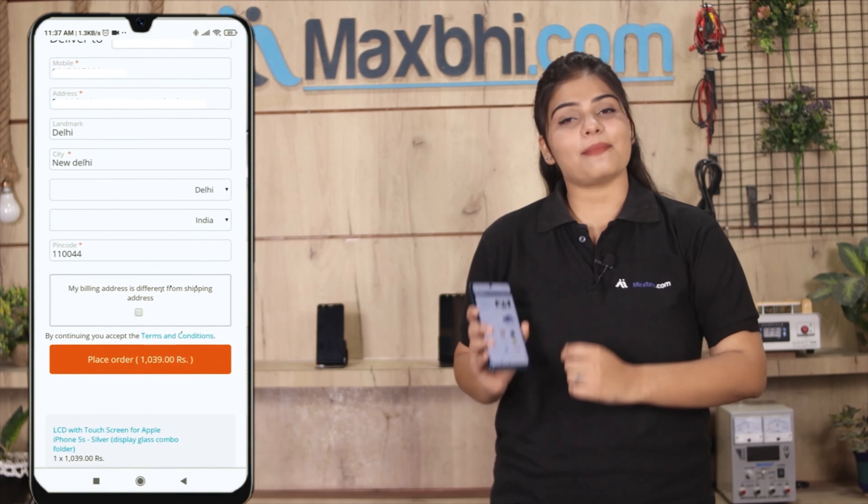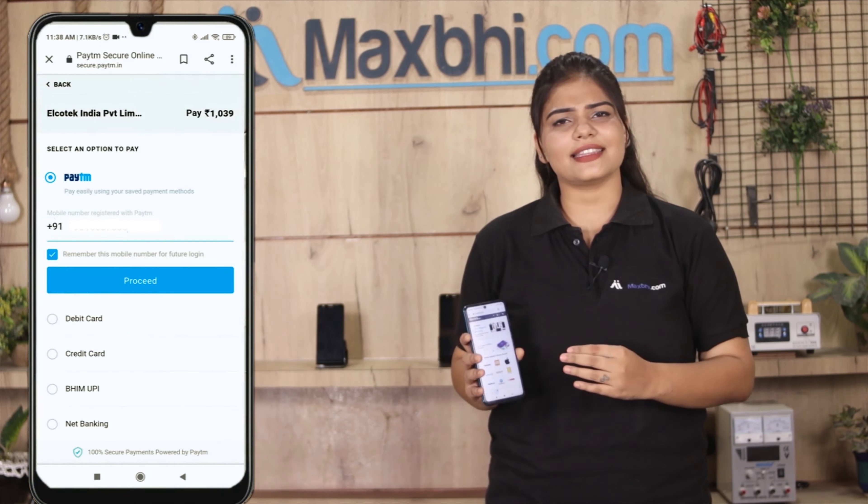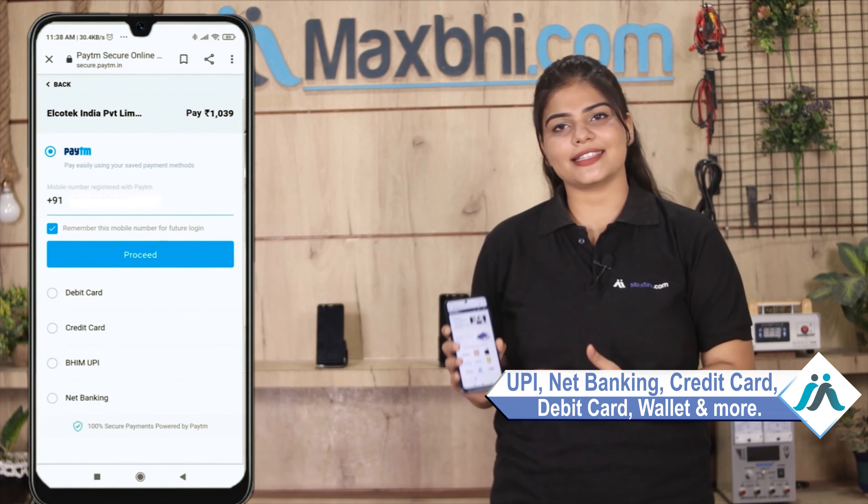After you click on order, a super secure payment page will be available to you where you can pay using almost every type of payment, such as UPI, Net Banking, Credit or Debit cards, Wallets, etc.